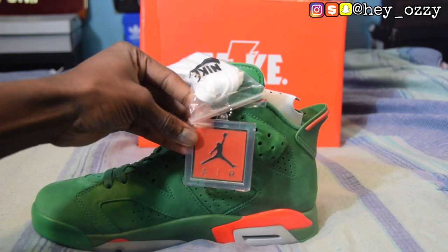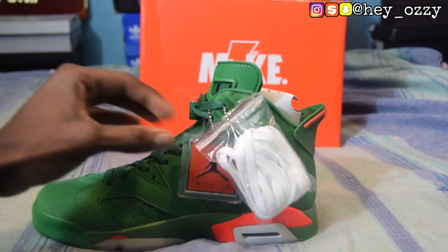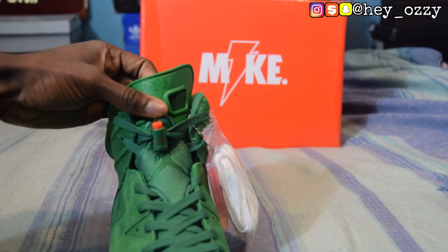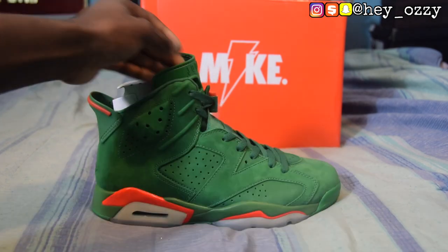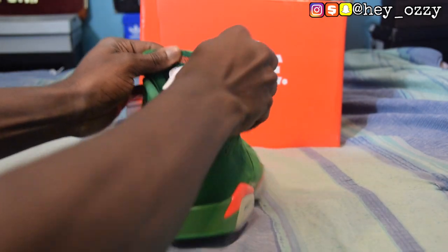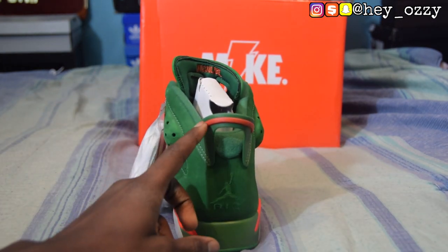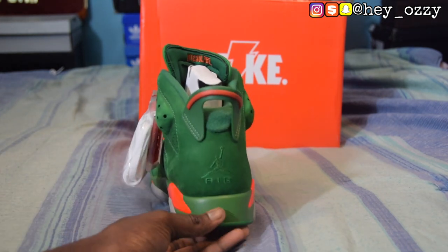It has the Jumpman Air tag on it. On the tongue it says Air Jordan, and right there you can see the little Gatorade bottle lace lock, which is pretty cool. If you look right where the tongue is, it says 'if I could be' with ellipses — dot dot dot. Pretty cool detail. On the back, you have the orange pull tab, the Jumpman, and then it says 'Air' in green.